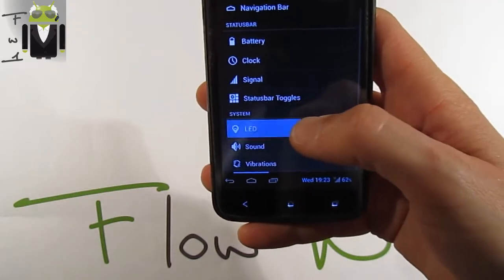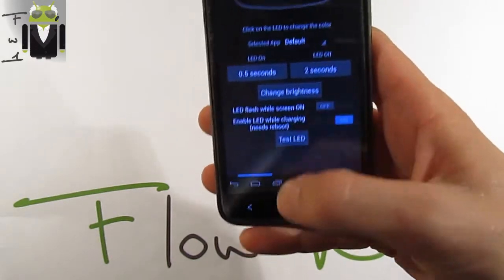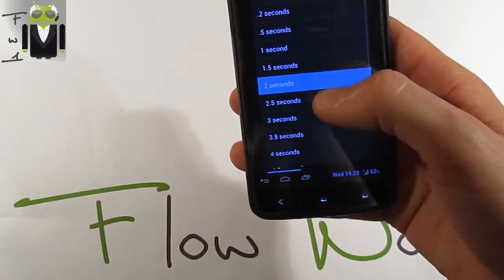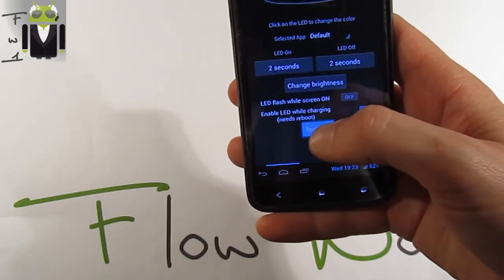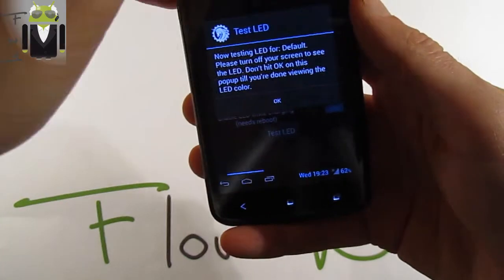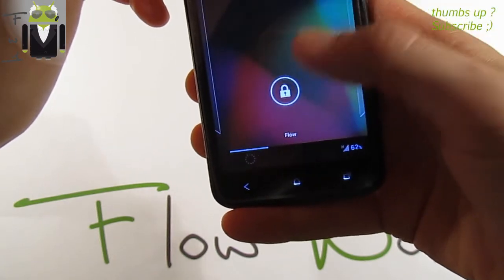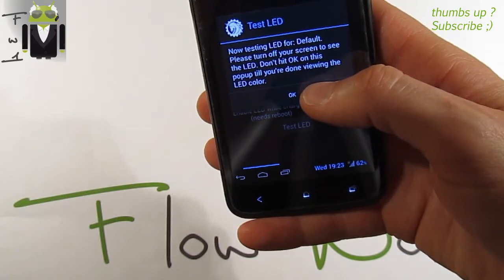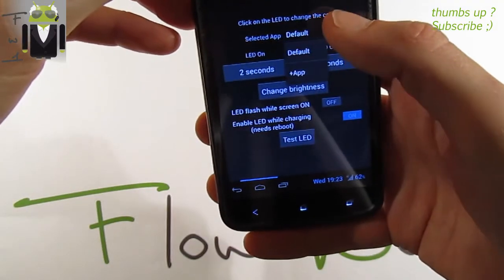There is also system LED information. You can switch and select LED color, and test it — for example, two seconds on, two seconds off. To see the LED test, you need to turn off your screen.